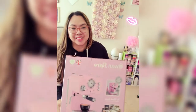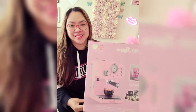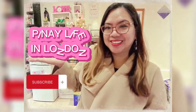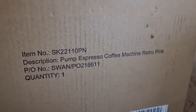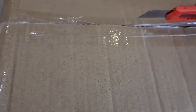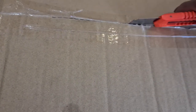Hey there, today we're going to unbox this retro pop espresso coffee machine, so let's get started. My item came in this box — I ordered this coffee machine from Amazon, although some companies or shops are also offering this brand. I find it convenient to get it from Amazon because it comes so quick. Let's try to open the box now — just be careful with the knife.